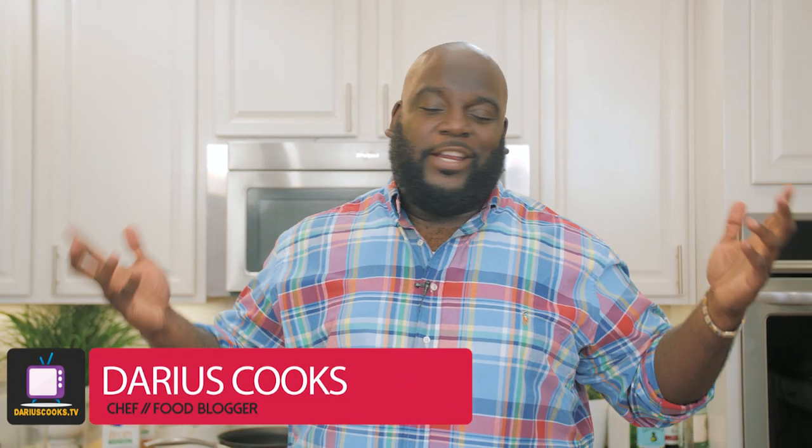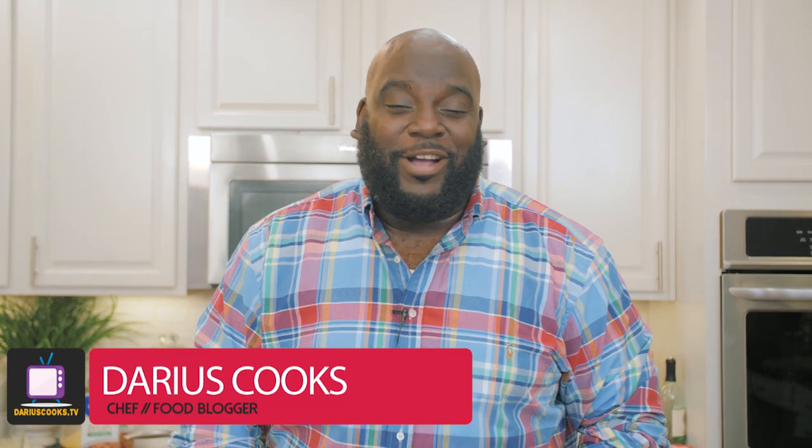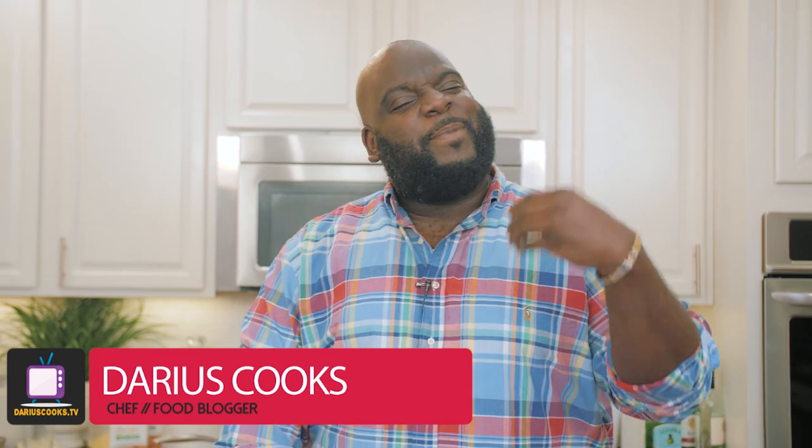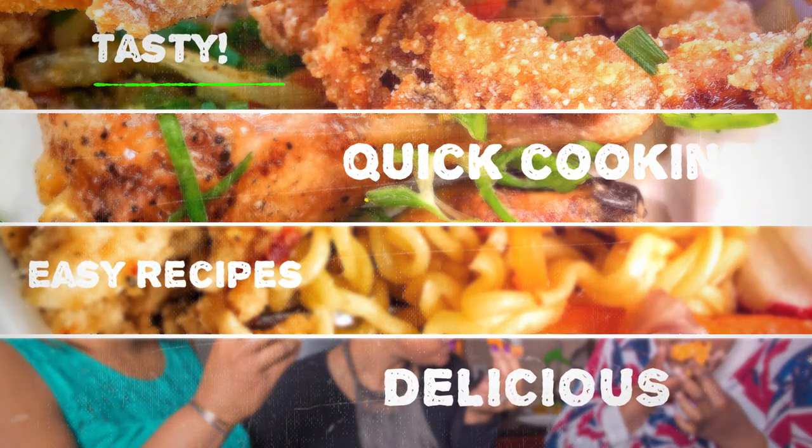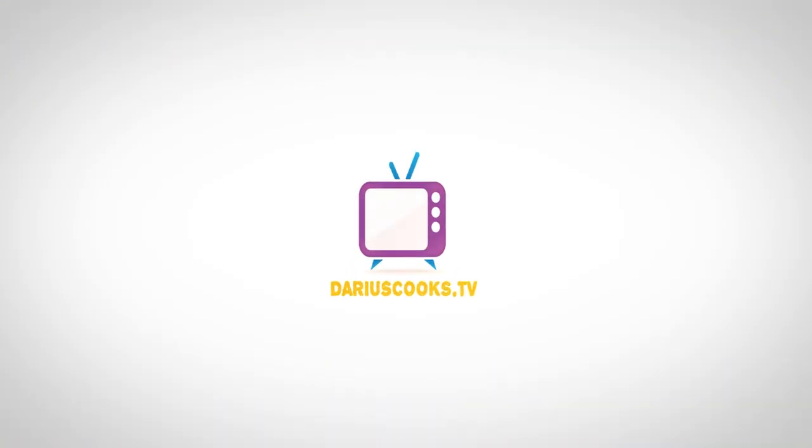I am a fan of anything smothered — blame it on my grandmother. But these days, we're keeping it slightly healthier with cauliflower instead of chicken. And just because we're using cauliflower doesn't mean we're lacking on flavor at all. My onion and pepper gravy is so good, you'll swear it came from me. Everything we do, you know it's gotta be simple, delicious, easy, and just good food. So let's get started.